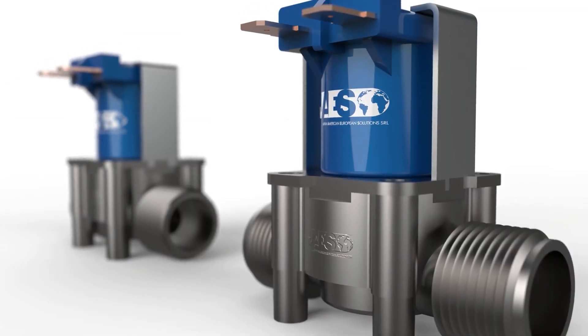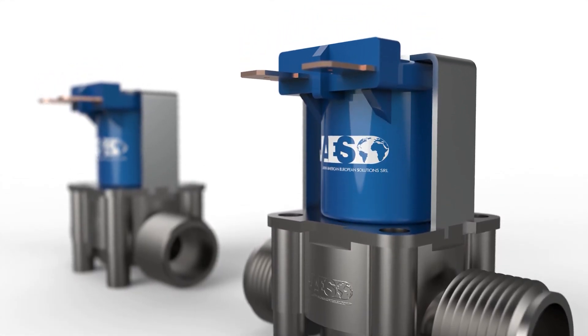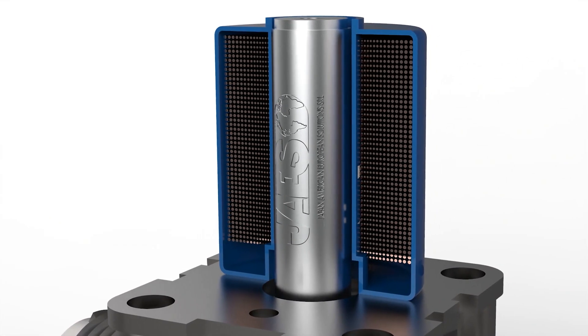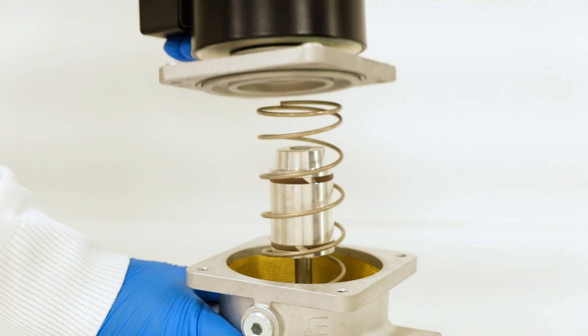The solenoid valve is a type of valve equipped with an electromechanical actuator, usually a solenoid. In this video, we will show you how the solenoid actuator works, its advantages, and we will analyze the inside of a real solenoid valve.